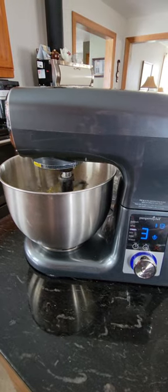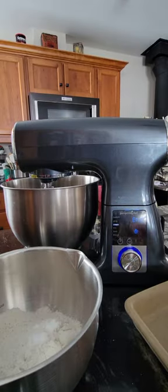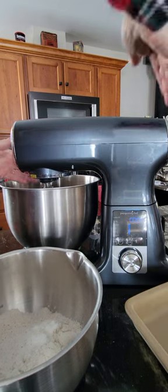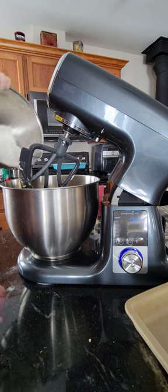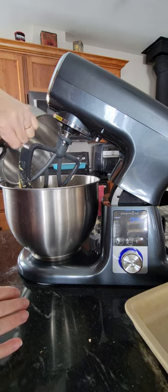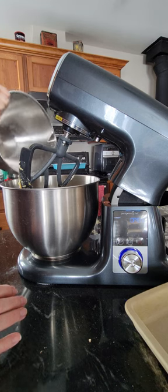Just hang on to part 2 here. The cream cycle just ended, so I'm going to press cancel. There's a lock button at the back that you lift up. I'm going to put in a cup of flour plus 2 tablespoons, quarter teaspoon of baking powder, quarter teaspoon of baking soda, and a little bit of salt.